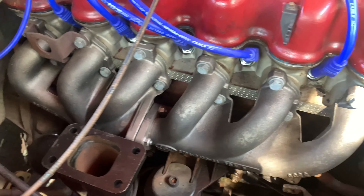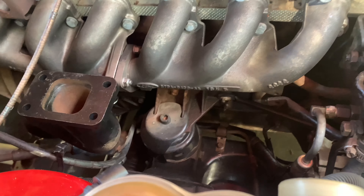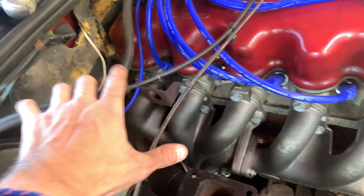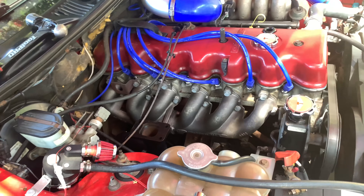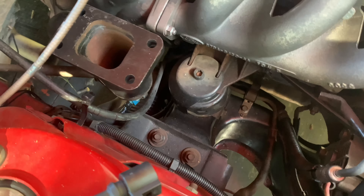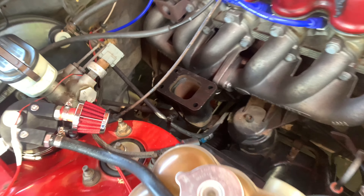Alright guys, they're all in — got all that bolted up onto the engine. All bolts are done up nice and firm, not too tight. Our J-pipe's sitting there. Obviously going to have to get some heat shielding for these, but I want to get it all in first so I know what I need to get. I'll need heat shielding for all these plugs as well and probably chuck a heat shield over those headers.